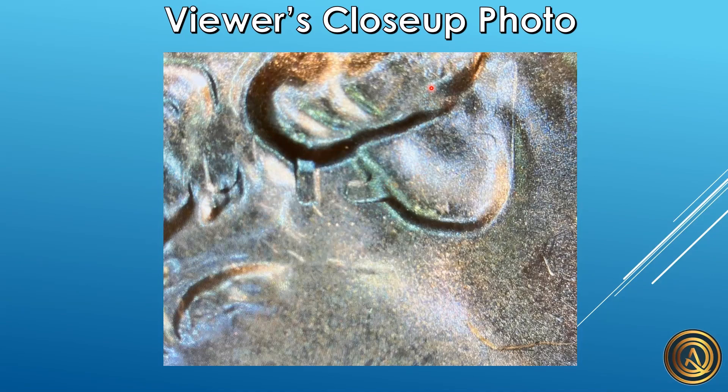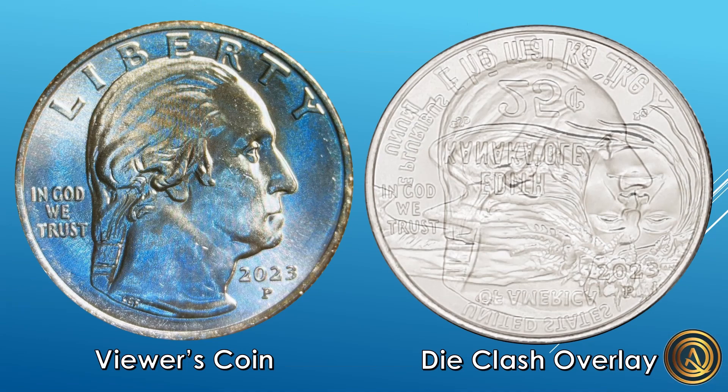On the left is a full picture of the viewer's coin, and on the right is a die clash overlay. The area we were looking at on those close-up photos is right here on the viewer's coin, right under Washington's ear, and this actually lines up perfectly to be part of Edith's name — specifically part of the T and the I. There might be some slight clashing where you can see part of the D as well, though I couldn't tell one hundred percent sure.